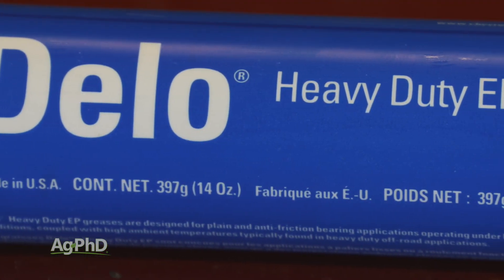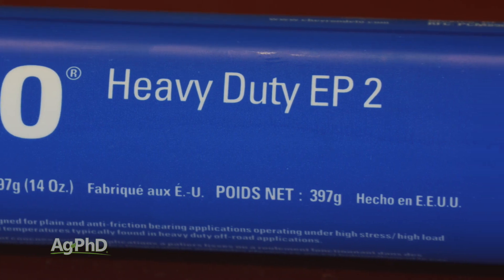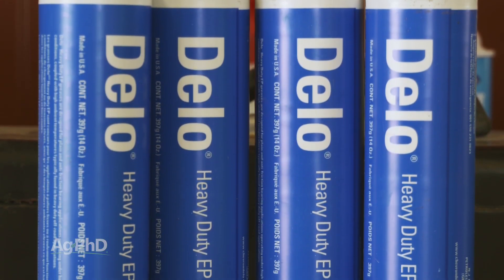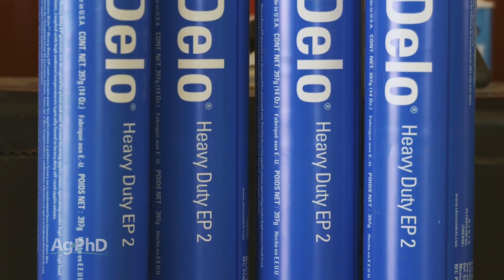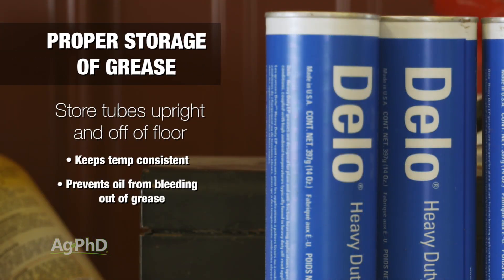The proper storage and use of grease is something that seems basic, but there are a couple of guidelines you should follow to get the most out of your grease and ultimately out of your equipment. First, with storage, grease tubes should be kept upright and off the floor. This helps maintain a consistent temperature and also keeps oils from bleeding out of the grease.